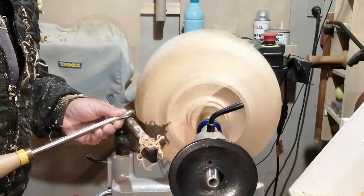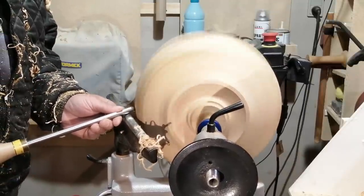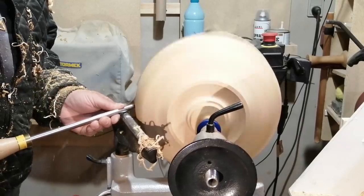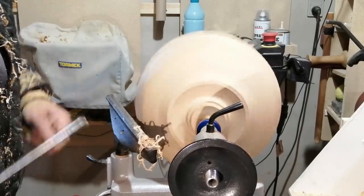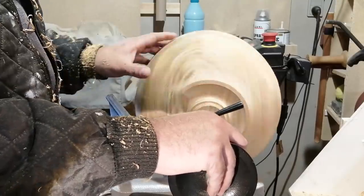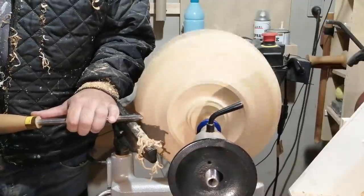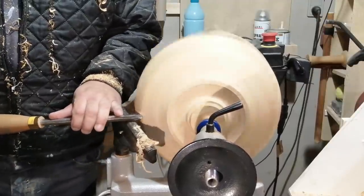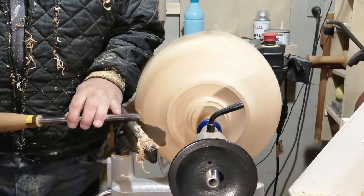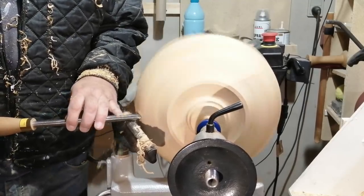It was helping a lot with the tear out, so I was happy about that. I didn't have to go into a sanding marathon to get the punky area down, so that was nice. Just doing the final shaving on the outside, and then I will sand it and start on the inside of the bowl.